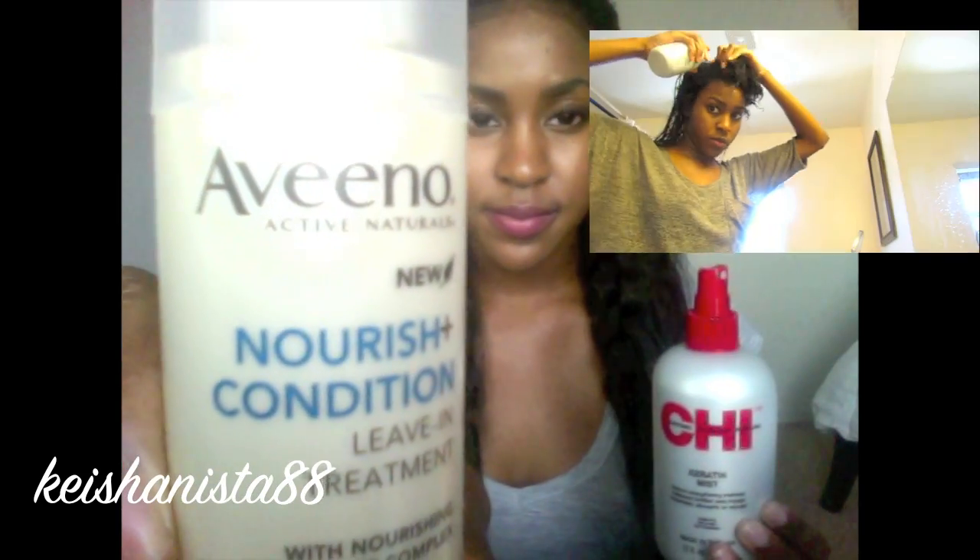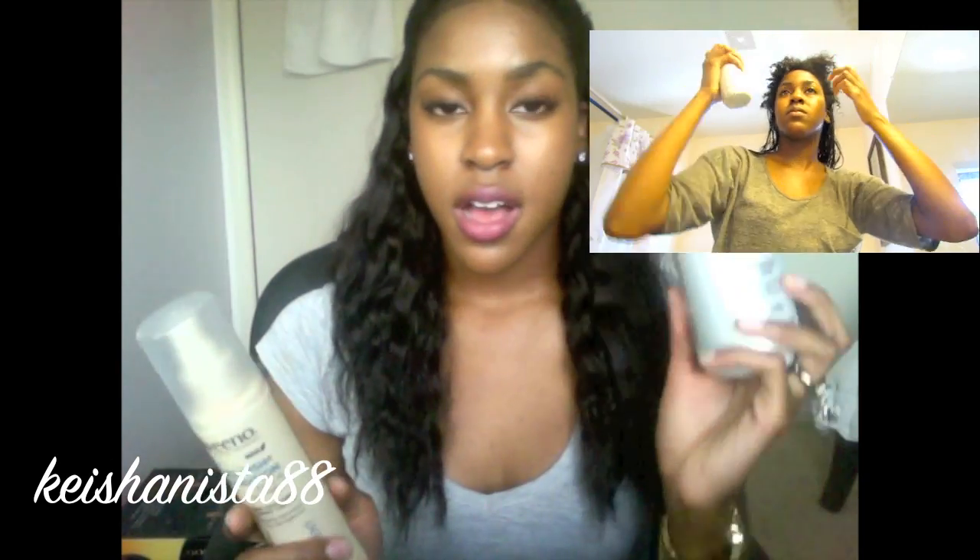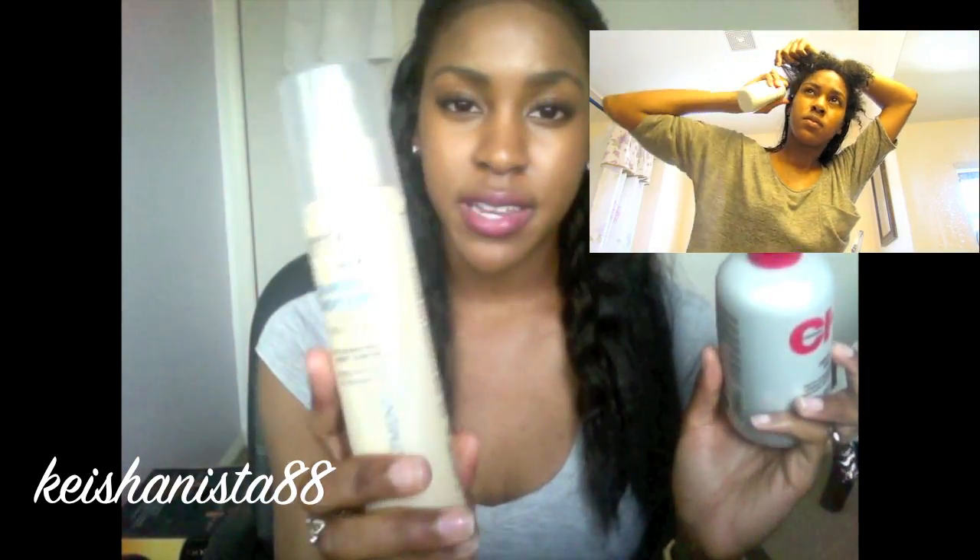After deep conditioning and rinsing, I need a leave-in. My leave-ins of choice are a Keratin Mist by CHI and a leave-in treatment by Abino. I use the CHI first on my leave-out and seal it with the leave-in conditioner. For my natural hair, I spray the leave-in track by track.